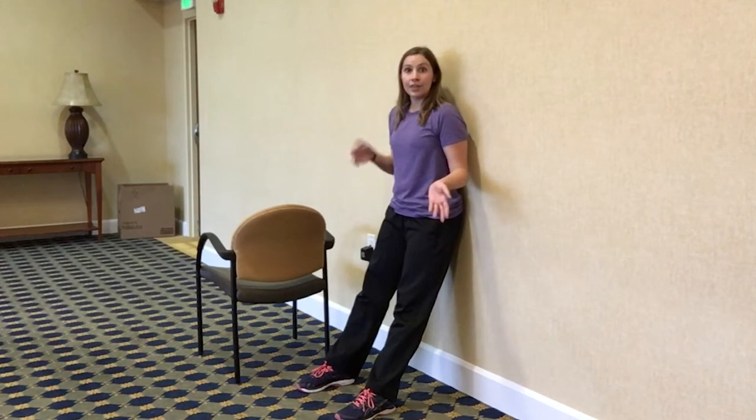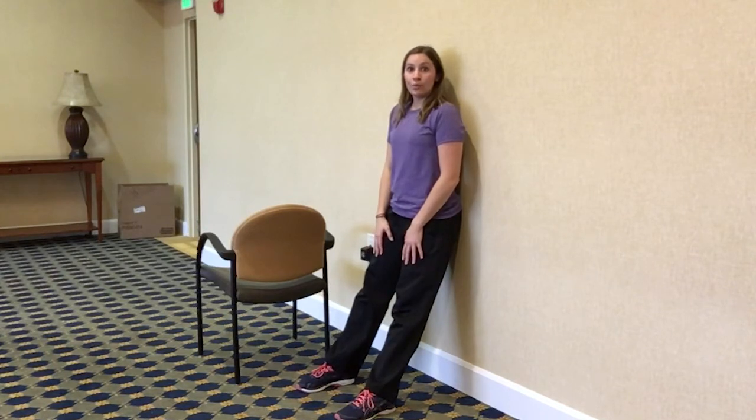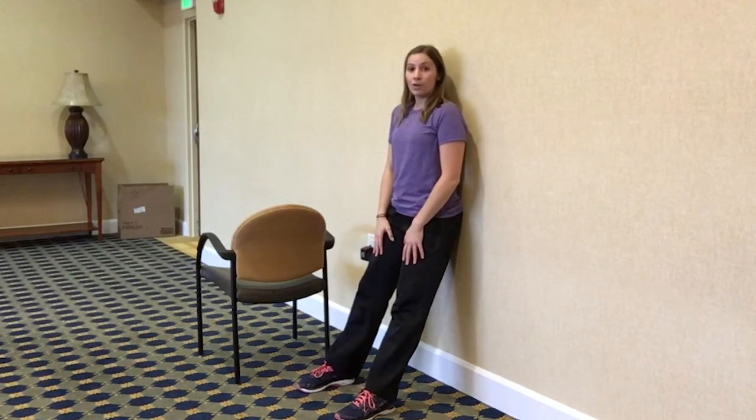Maybe you're not strong enough yet to go all the way down, so just go a couple inches down and a couple inches up. What you don't want to do is lift your hips away from the wall. Keep those hips on the wall, and as you get stronger you can inch down a little further and further.